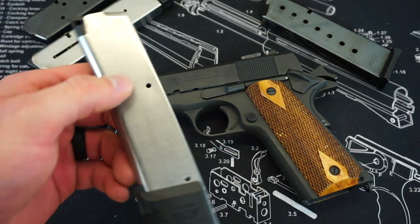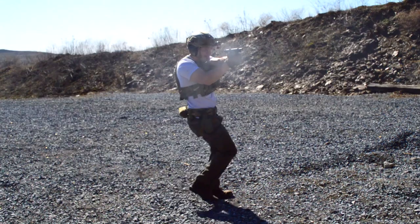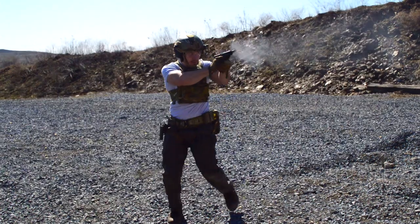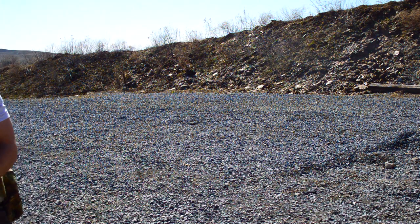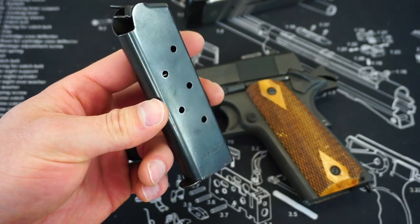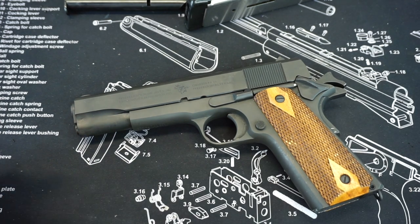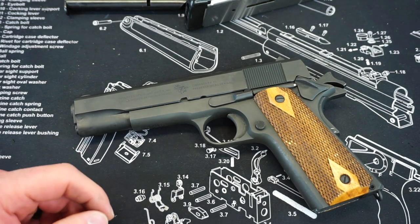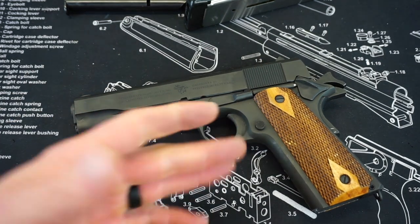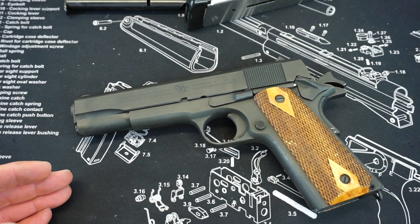Along with the Wilson Combat 10-round mags, I also ran a Mec-Gar eight-round mag — ran just fine, no problems at all. I ran an eight-round Wilson Combat mag — absolutely no issues. And then I ran the factory seven-round GI mag that came with it — no issues there either. This ran 100%. You guys will remember we had one bad Springfield stainless magazine in the first impressions video that led to some minor issues. I did not use that mag again after those issues, and of course they all went away.